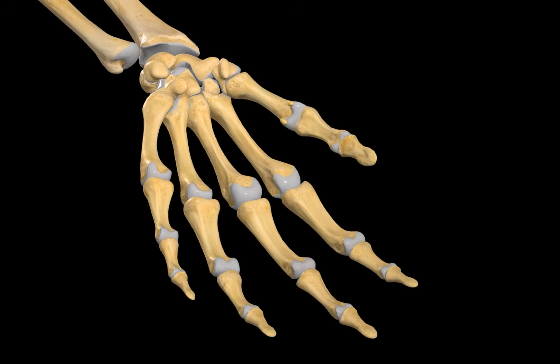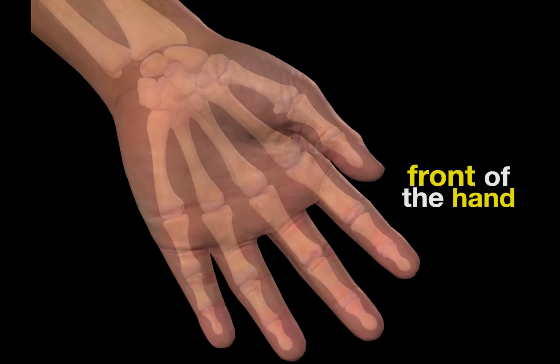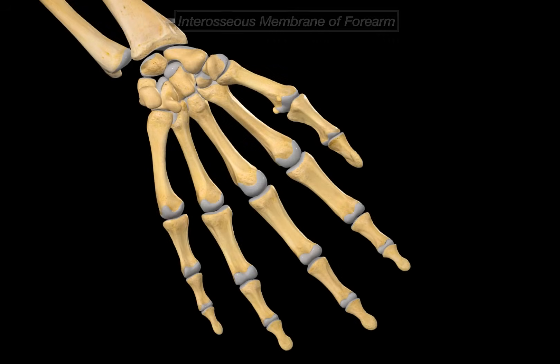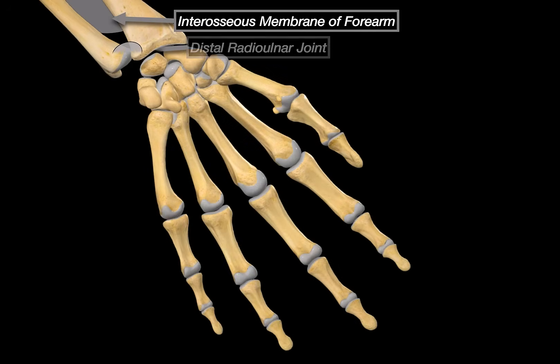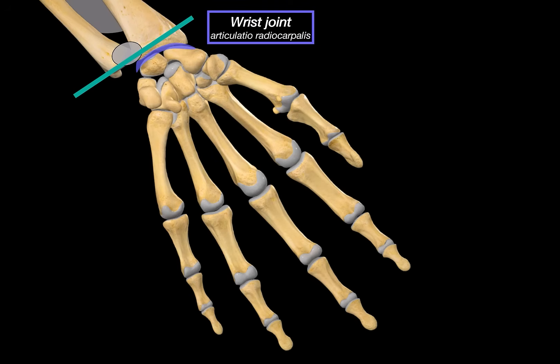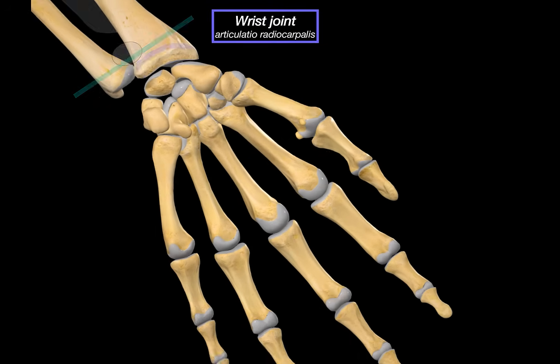Let's set the ground properly first and build brick by brick. For orientation, we are looking at the front of the hand. In the previous video on the radius and ulna, we covered the interosseous membrane and the distal radio-ulnar joint. We have followed the joint down to this point. The next joint after that is the radiocarpal joint, or simply the wrist joint.